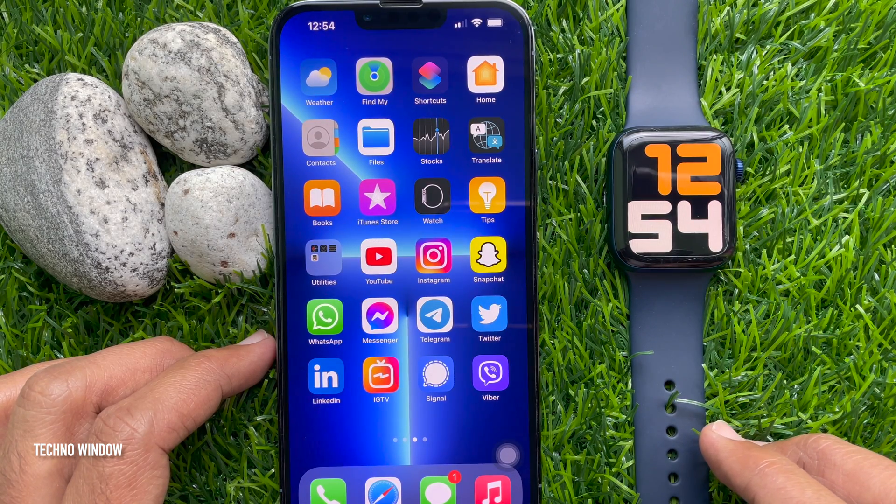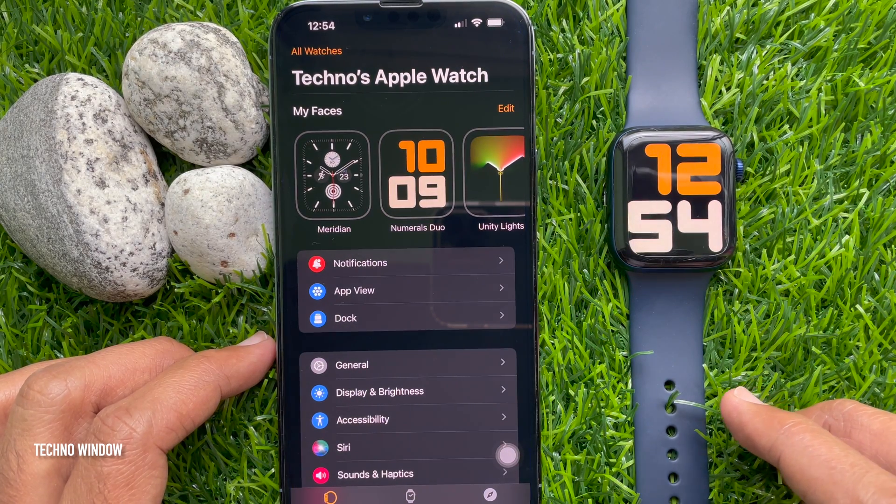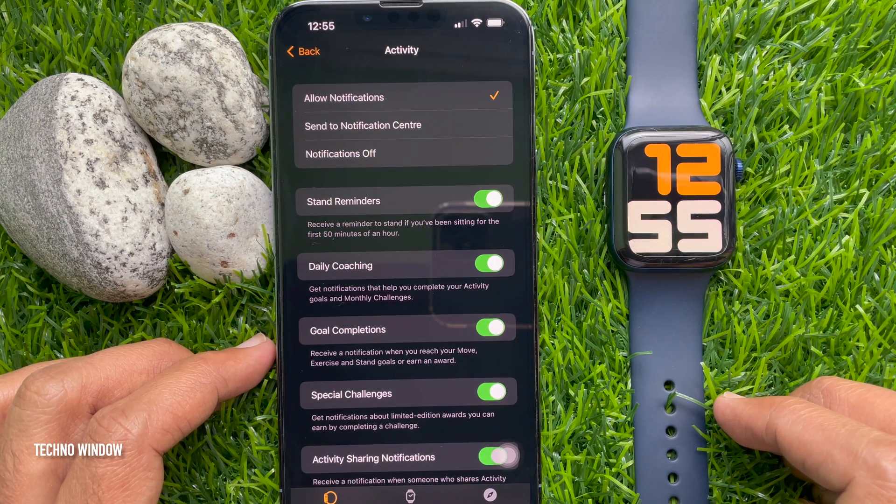You can do the same thing using the Watch app on your iPhone. First, open the Watch app, scroll down and tap Activity, then turn off Stand Reminders.